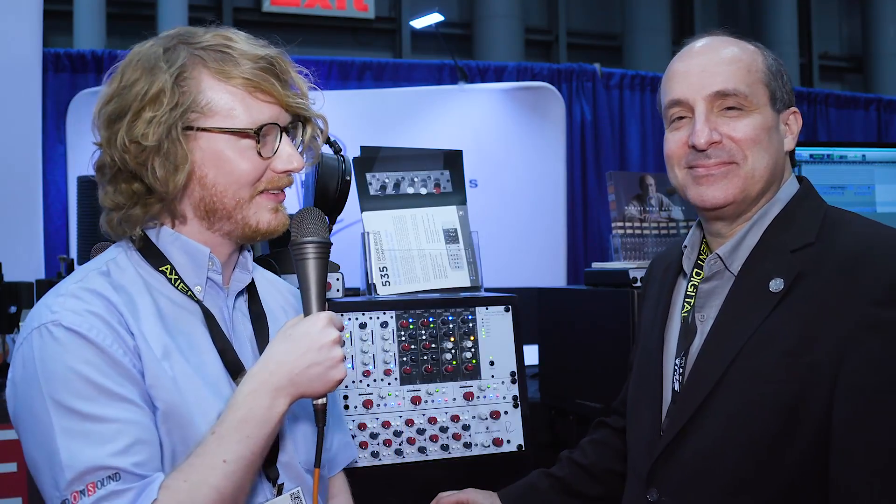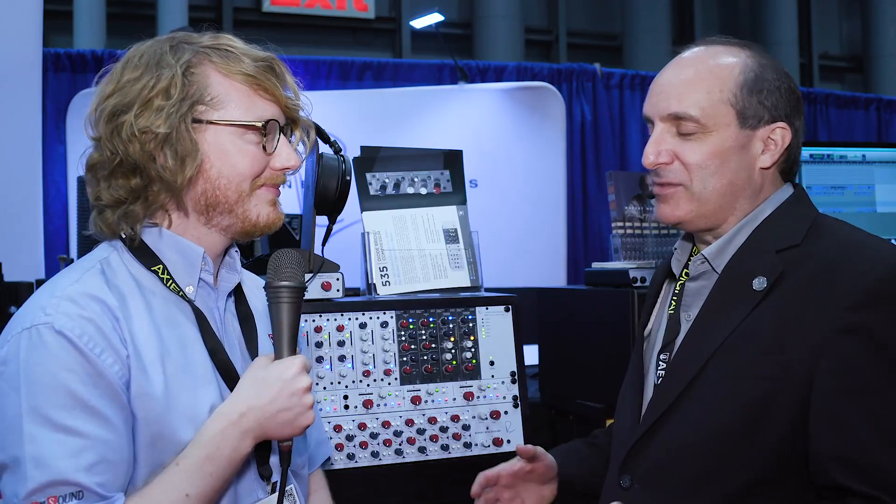Hi, I'm Will for Sound on Sound here at the AES convention in New York with none other than Jonathan Pines of Rupert and Eve Designs. Hey Will, it's a pleasure to see you guys as always. I love talking to SOS because it is the truly international audio magazine for the audio community.